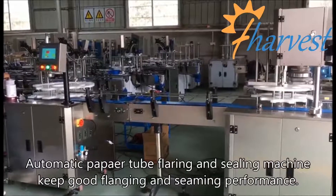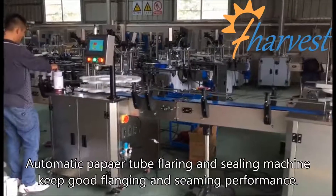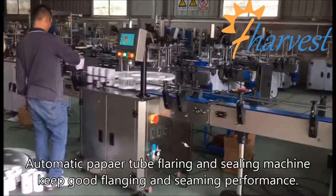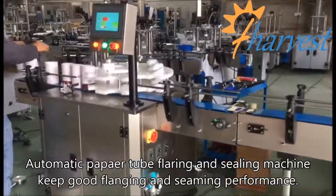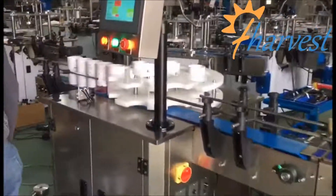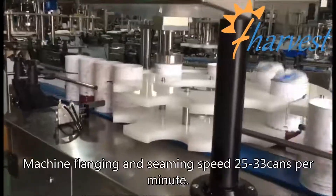Automatic paper tube flaring and sealing machine keeps good flanging and seaming performance. Machine flanging and seaming speed is 25 to 33 cans per minute.